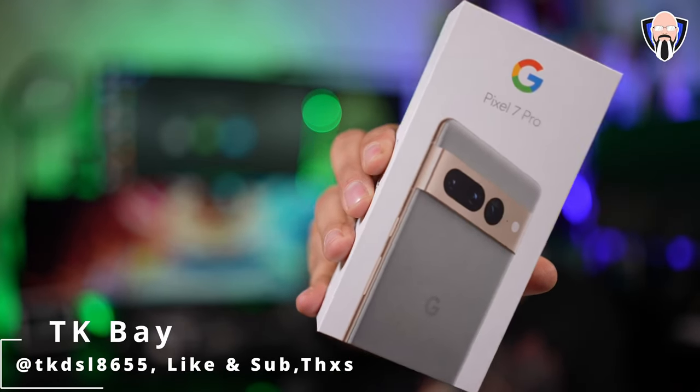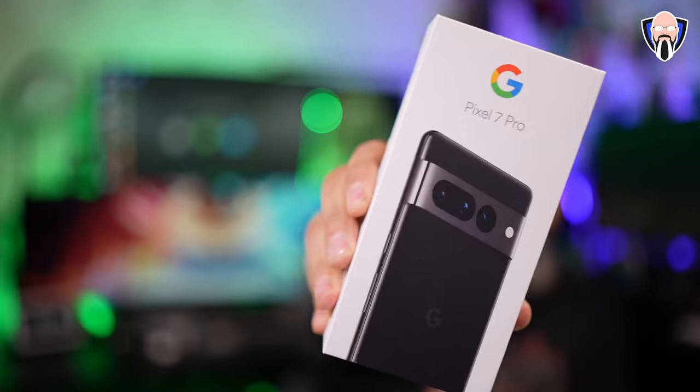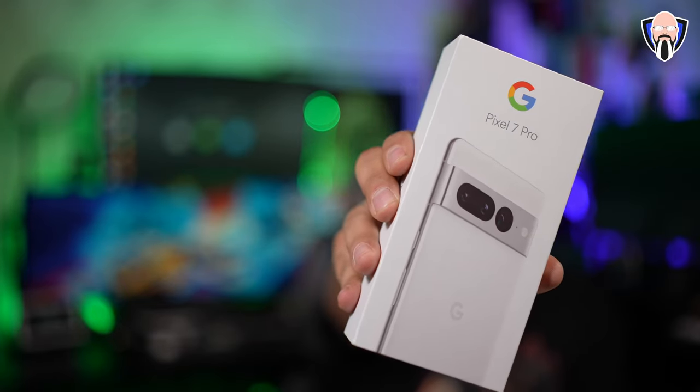The reality is unboxings are not as exciting as they used to be because for the most part you're getting the phone in the box and maybe a cable. So what's the best way to make this a more exciting experience? Let's go ahead and unbox every single color of the brand new Pixel 7 Pro — we're talking about Hazel, Obsidian, as well as Snow.